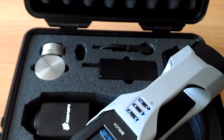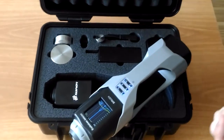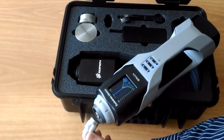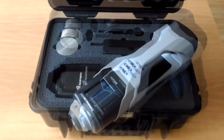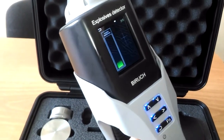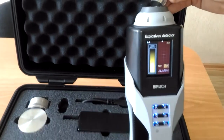To test the detector's operation, we use a TNT Trotile Vapor Imitator. We bring the imitator to the input of the analysis chamber. The light and sound alarm indicates the presence of explosive content. We can change the display mode to the level scale — it shows the signal level and, when the substance is detected, it shows the recognized explosive and the signal strength.